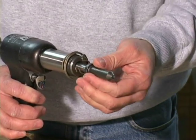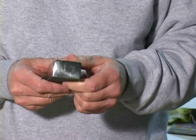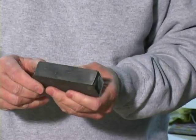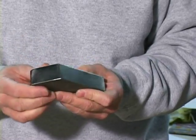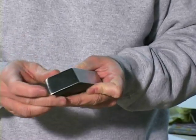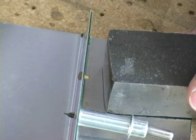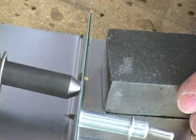To absorb the impact, a bucking bar is held tightly against the stem or shop end of the rivet. This bar is simply a piece of steel weighing a few pounds with a polished face. They come in many sizes and shapes to facilitate getting into tight areas you will encounter when building your kit.